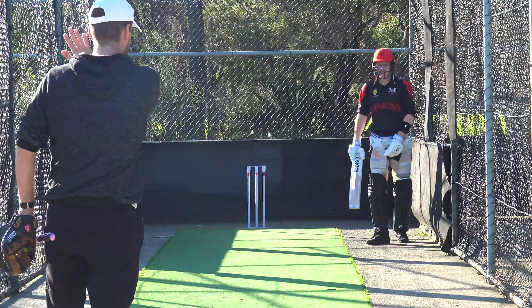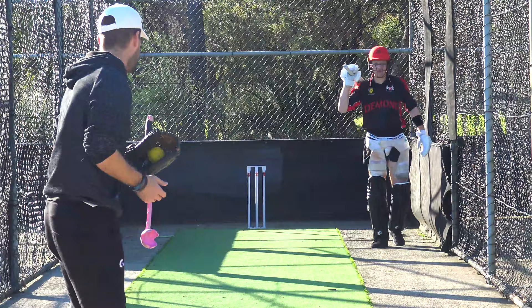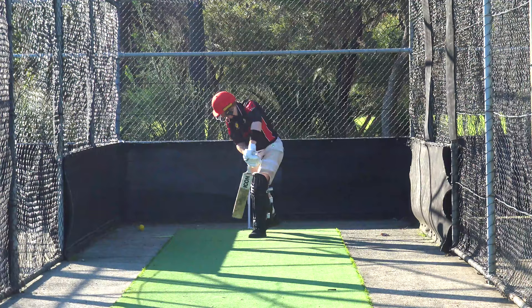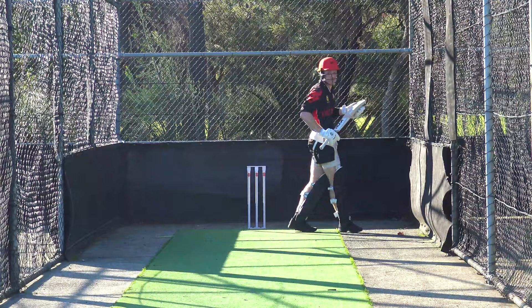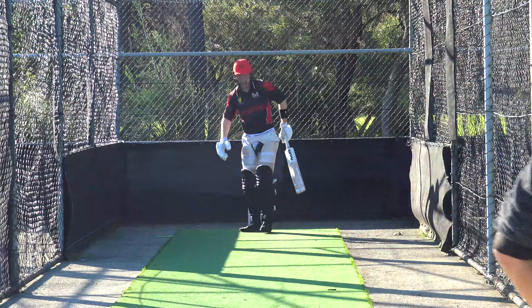I think it left you — I reckon it nipped away, and that meant your hand, because you'd shaped up to hit it, your hands did follow it. Didn't nick off but it's a risk. So you either need to get further across so it's in your eye line, or you're probably letting it go on length as much as anything. Be good to see on the camera later where you're getting to. Got to keep getting further across so you can turn that into runs. That's a serious shot — what was good about it?